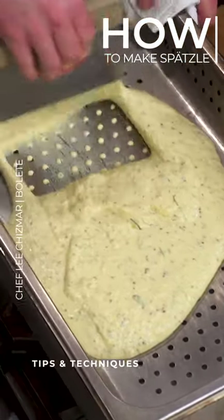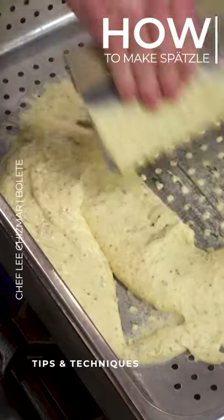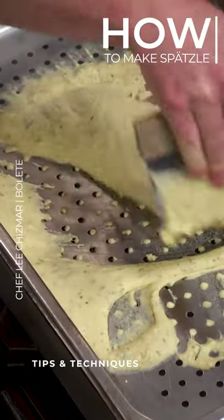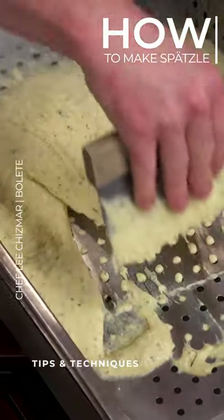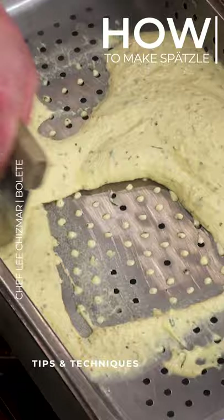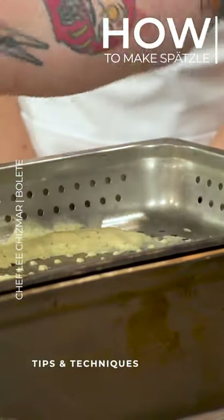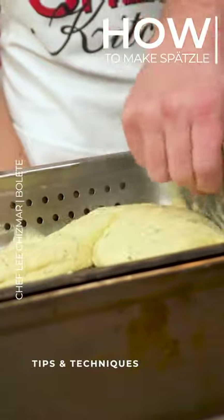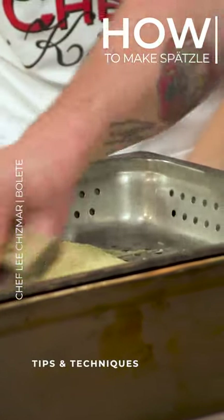So from here, I'm just going to use a bench scraper and kind of work my way back and forth. And so as I'm doing this, if you watch, I'm really pushing down as I go. And I want to be careful to get it as even as I can. The same principle — if I let it sit too long in one spot, that dough is going to really start to cook.